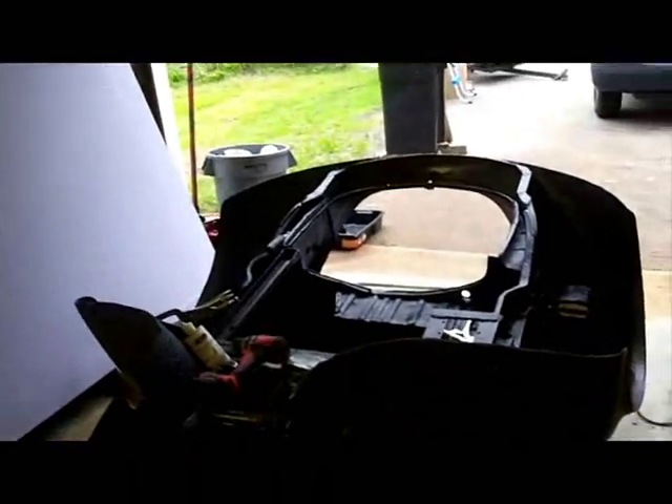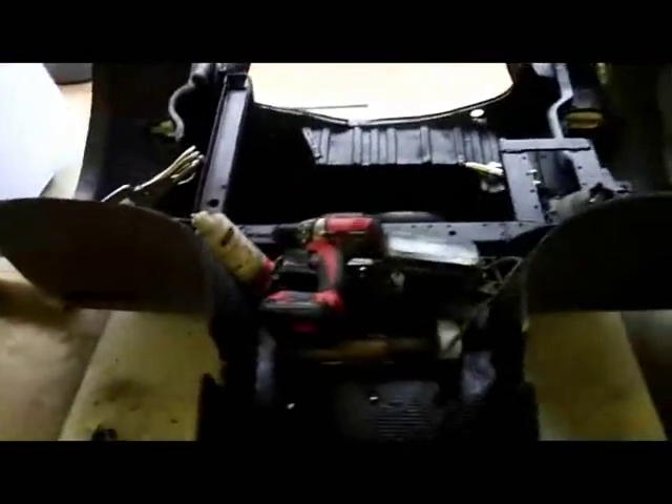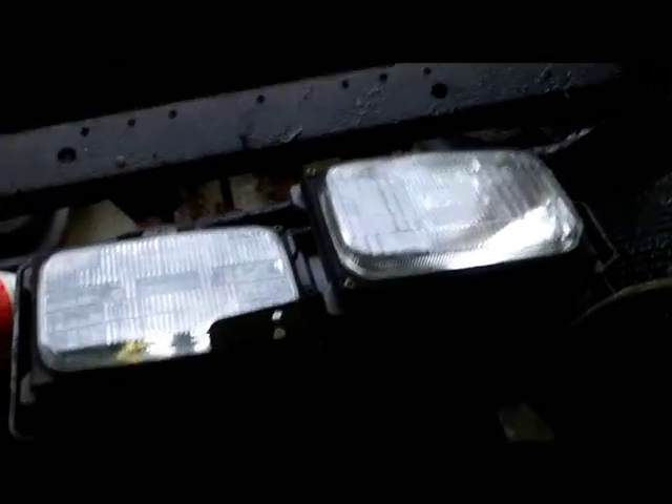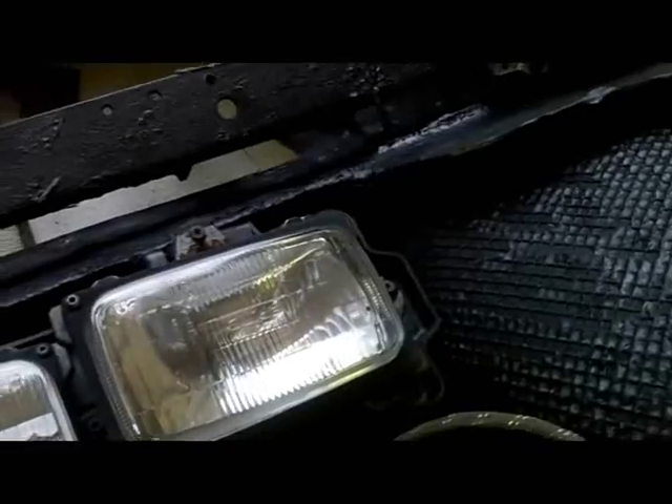I don't know when I'll get done, but this might go into another video. These are the late 90s, early 90s Chevy truck headlights. They're not high beam, low beam — these are just on or off. I don't know what UF means; I'll have to look that up, it says UF.